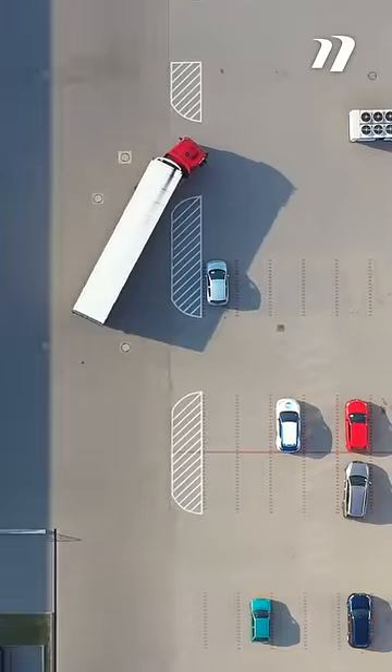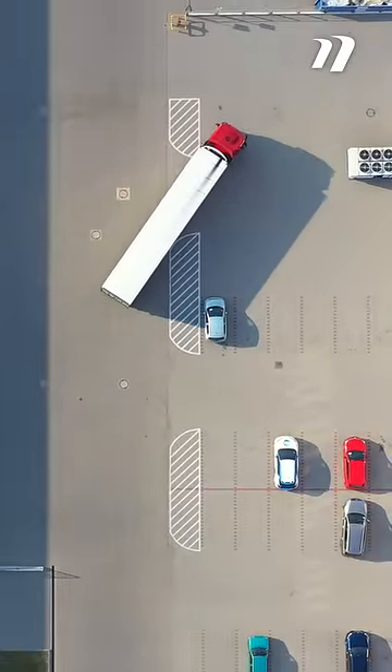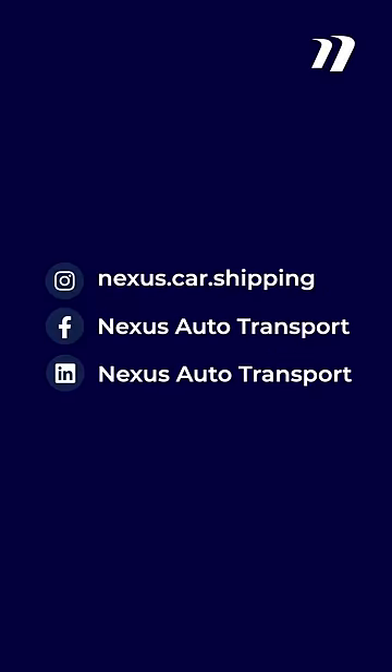For more cutting-edge, timely automotive and car shipping content like this, be sure to follow all of our social media channels. As always, Nexus has you covered.